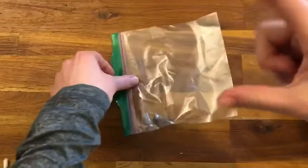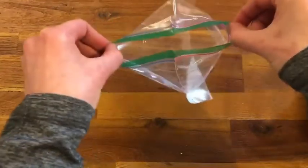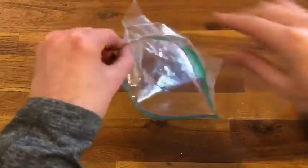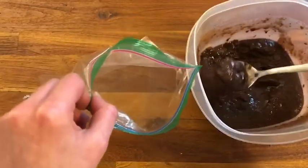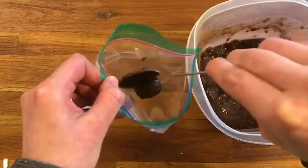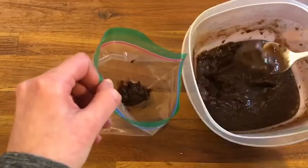First you're gonna take your pincher pincher alligator fingers and pull on both sides of the bag to open it up. Then you're gonna take your chocolate pudding and do one scoop into the bag. Maybe two scoops.